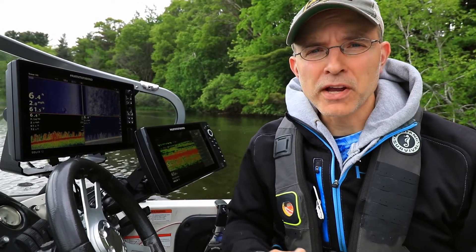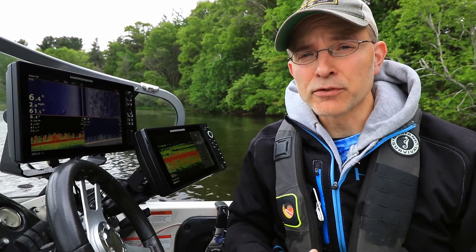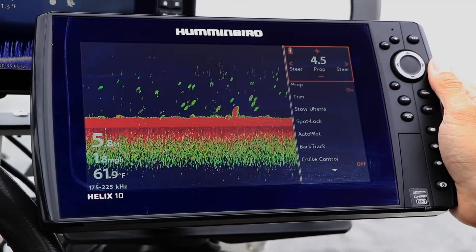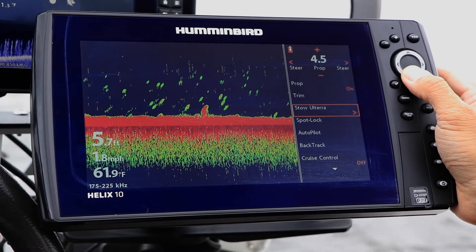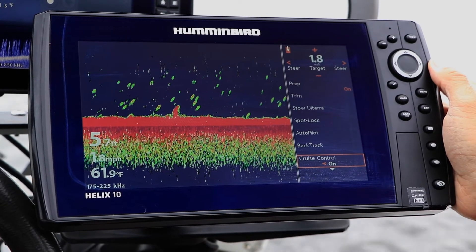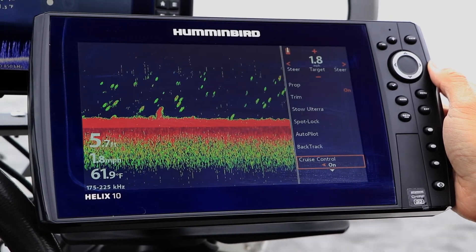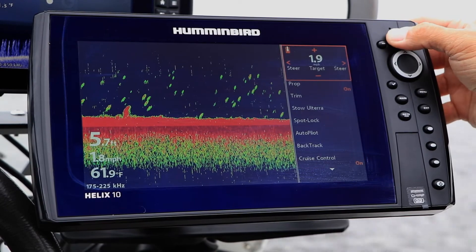On your Humminbird fish finder, cruise control is accessed through the iPilot Link virtual remote. On a Helix, with the virtual remote active, use the up and down arrow keys to select cruise control, and then use the left and right arrow keys to toggle this feature on or off. Change your cruise control target speed using the plus and minus keys.